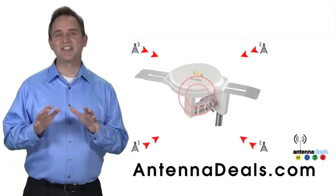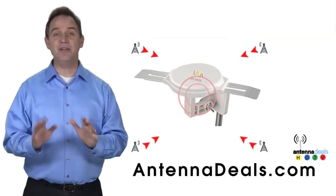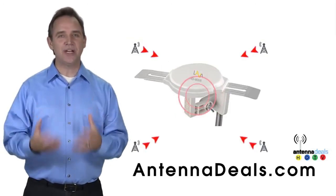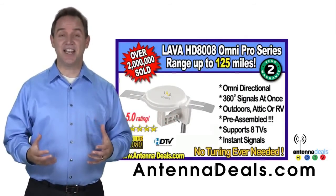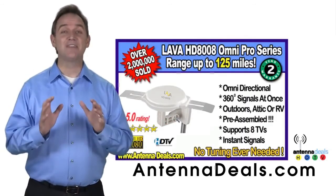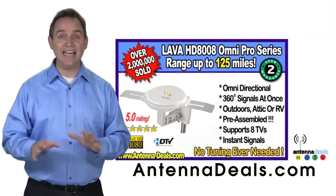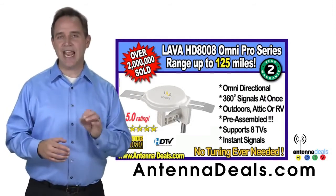This is the Lava HD 8008 Ultra 4K Omnidirectional Amplified Outdoor Antenna, with 360 signal lock and 35% more gain. With the 8008, just set it and forget it — enjoy watching TV without making any antenna adjustments. The 8008 is made of heavy-duty ABS plastic.